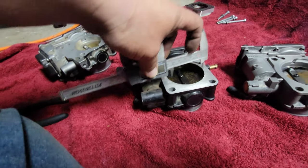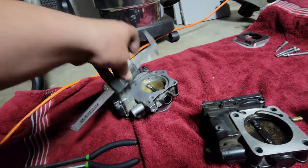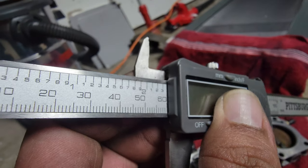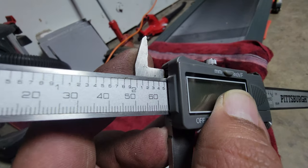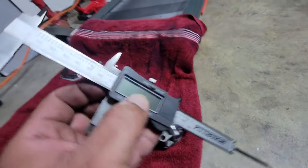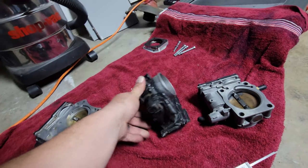So regardless, you do get an upgrade with the J35 — from a 64 dead even on the stock to about 65 and a half. And the J37 outlet is 70 millimeters. Yeah boy!